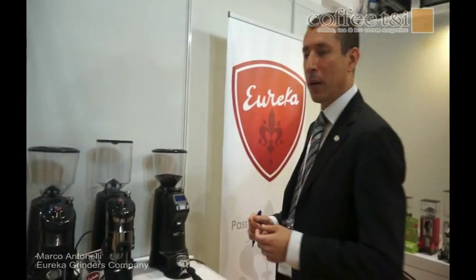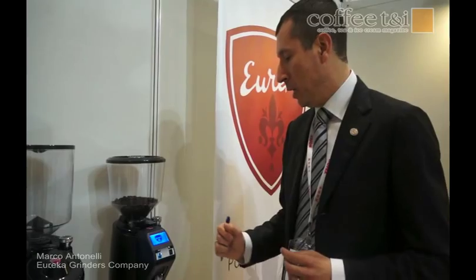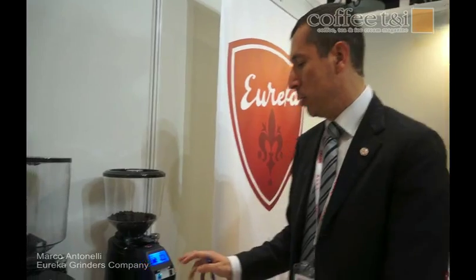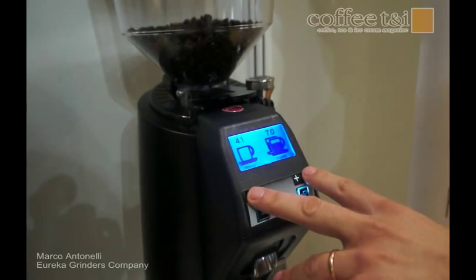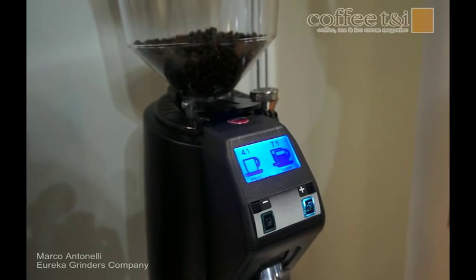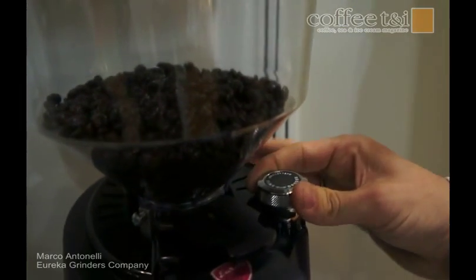The machine features a 60mm flat burr and it's an electronic, on-demand grinder that is very easy to use. This is the philosophy that inspired us to build this coffee grinder. You can find the menu very easy to set — one cup or two cups — and then according to your needs you can adjust plus or minus the timing of the grinding activity. The micrometric regulation is still the very famous micrometric regulation from Eureka.